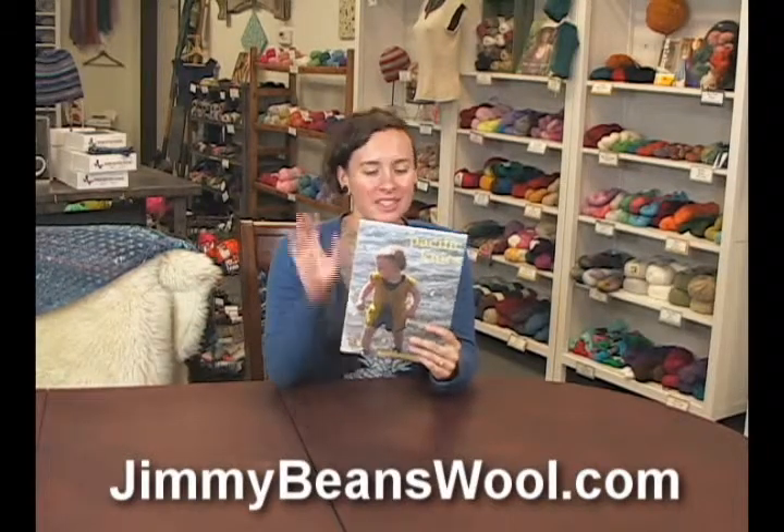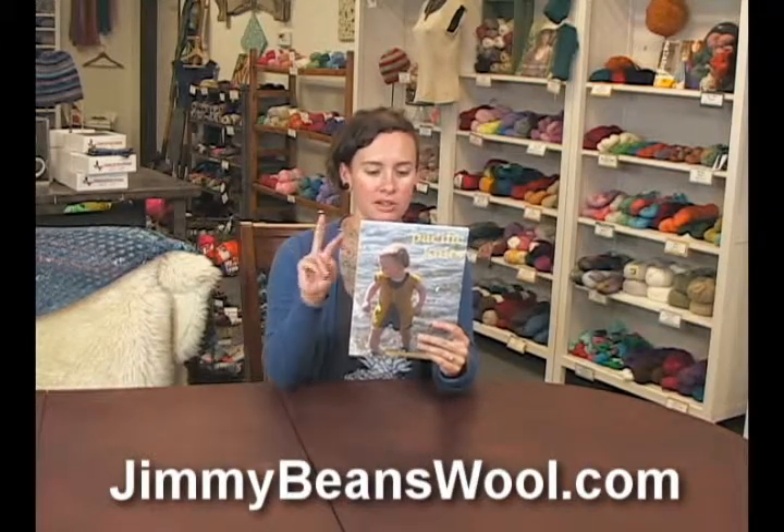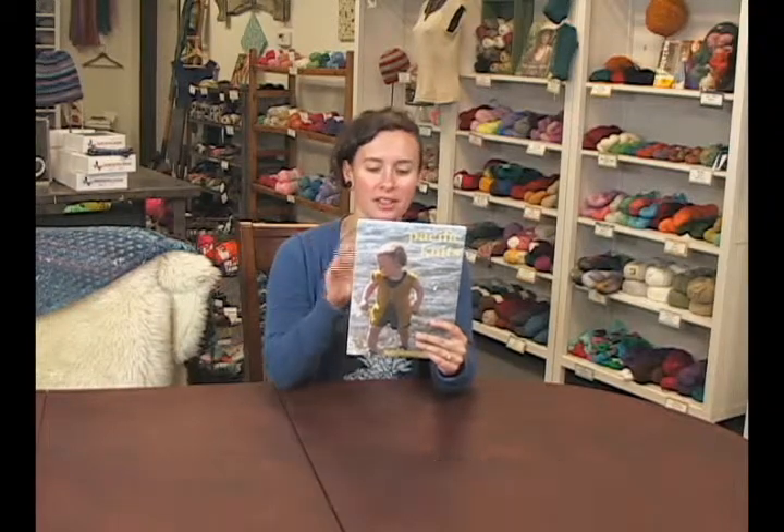Hi, I'm Sharon from Jimmy Bean's Wool, and today I'm here to review The Pacific Knits, a collaborative book by two designers, Alex Ludman and Emily Wessel, which is from Tin Can Knits.